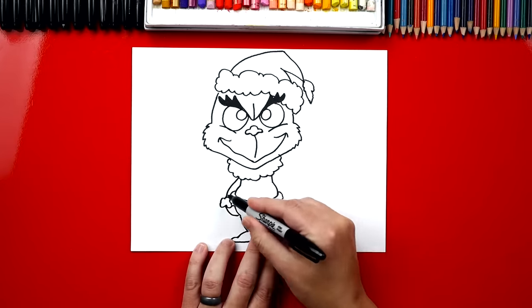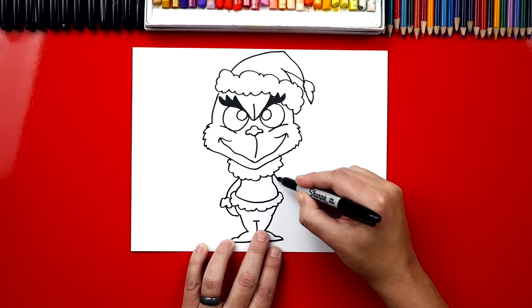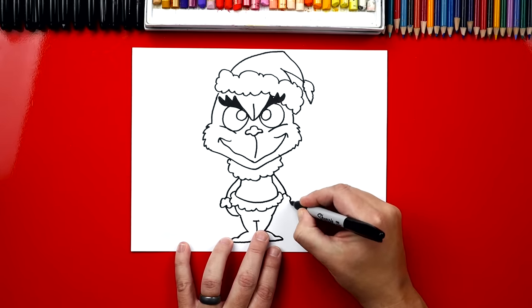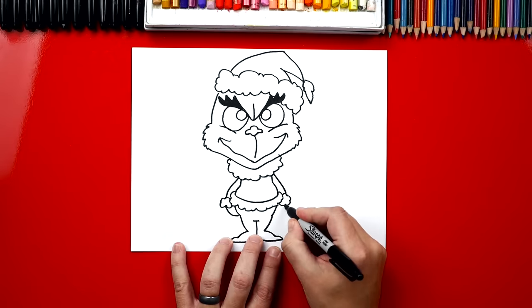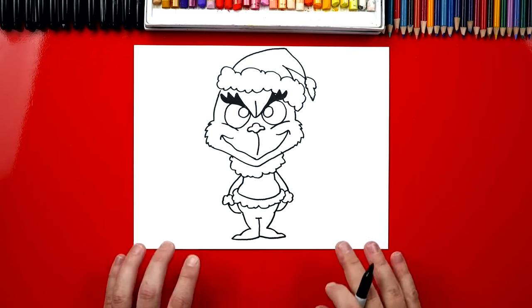So let's do the same thing over here — we're going to repeat all of these same steps. We're going to draw a line over here. Now I know I'm going fast for some of you — remember to pause the video, don't get frustrated, I hope you're still having a lot of fun following along with me. So we drew that little fluff or the cotton ball at the end of his sleeve and we're going to draw his arms coming into his legs. We did it — we finished drawing the Grinch! He looks so cool.